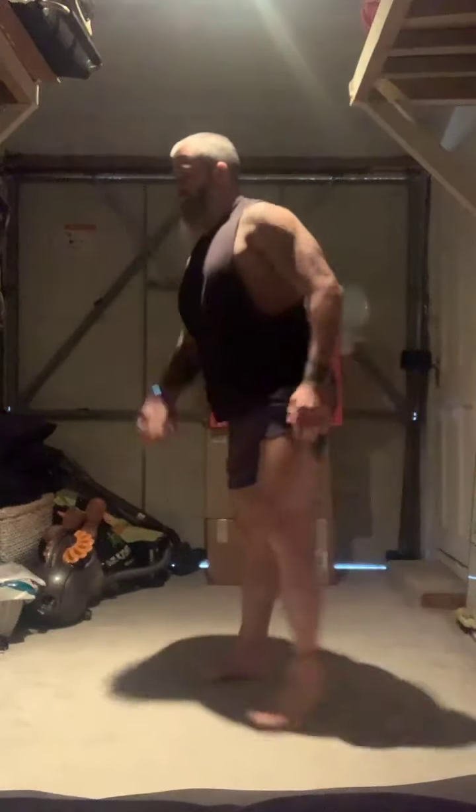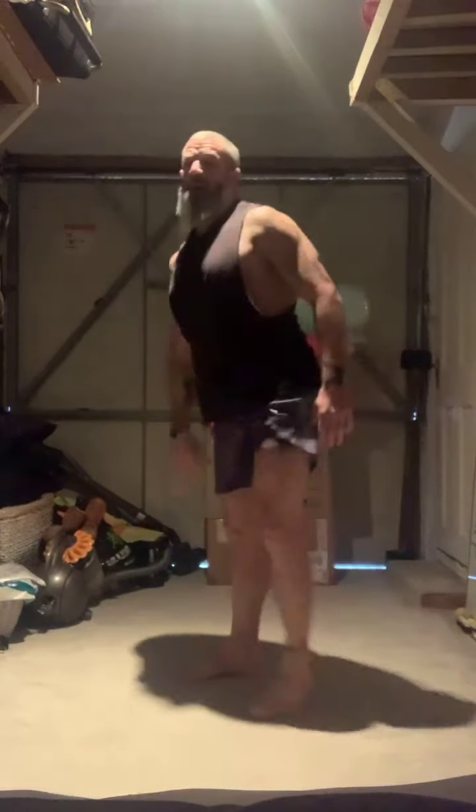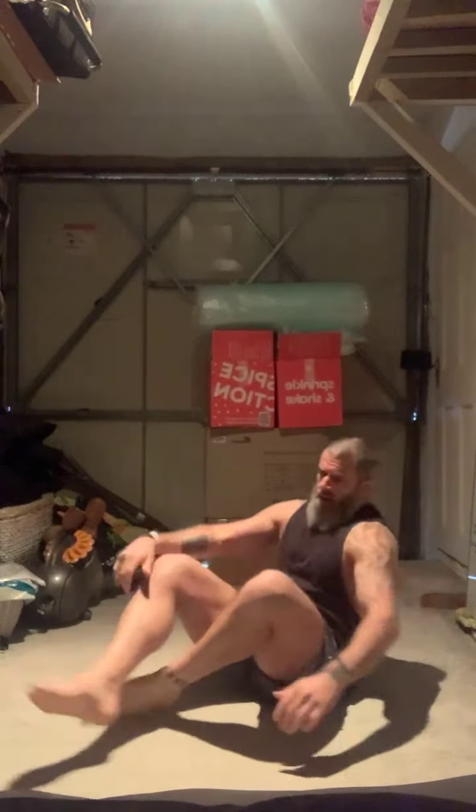We're going to do 10 rounds. 10, 10, 10 — this is not pretty. 9, 10. Pulse squats: 3, 4, 8, 9, and 10. Ouch. Lean in — Alfie, you really are loving it. 5, 6, three more, and ten. Two rounds done, just eight to go.